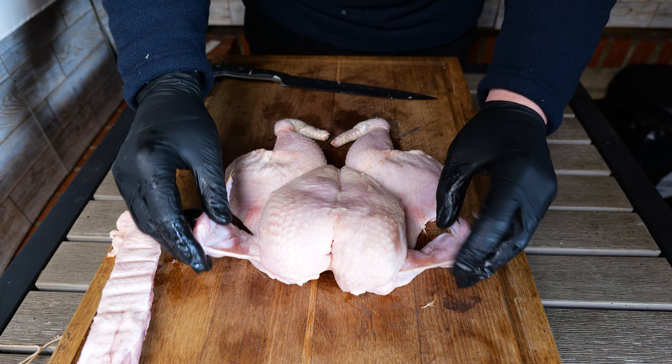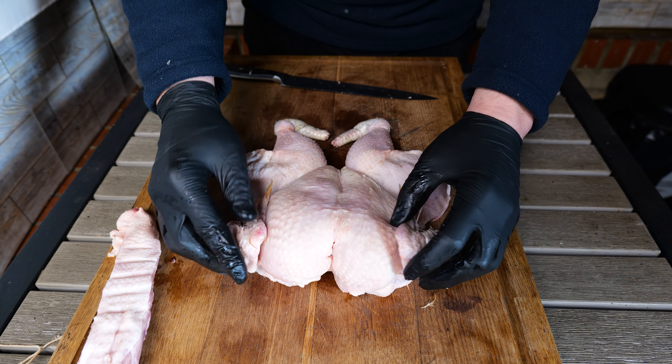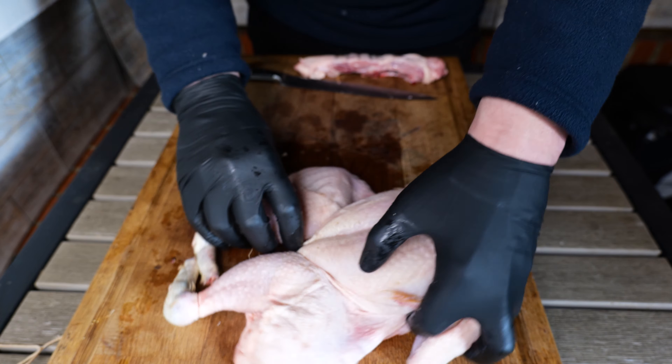Some people like to remove the wings — personally I like to keep them on because I find they give a nice bit of flavor and there's something else to cook. Then we spin it round.